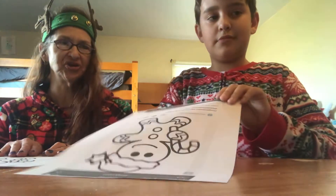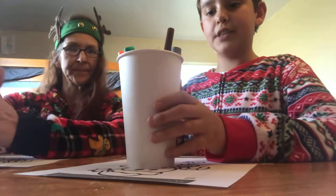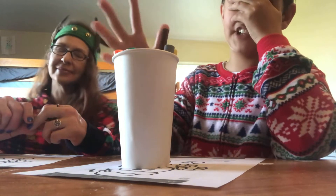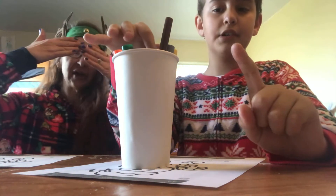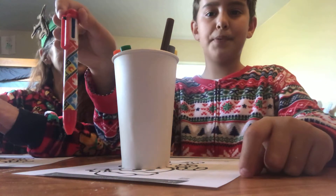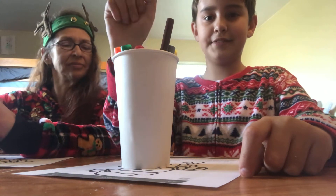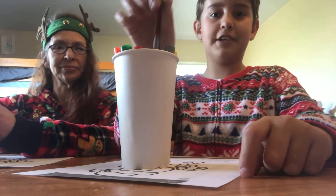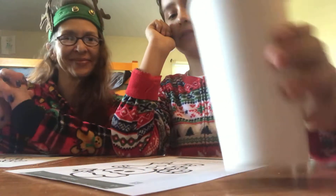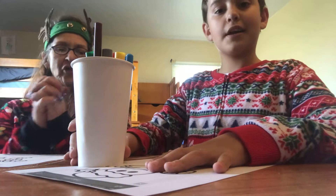So the three marker challenge — you have a cup with markers, close your eyes, and pick out three. But there will be one pen of many colors in there. Okay, I like your Christmas onesie. Thank you! Onesie day. Okay, let's get started — you go first.